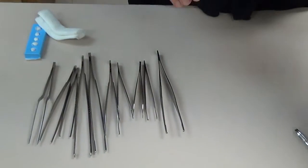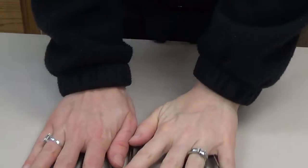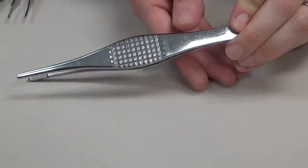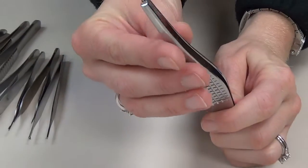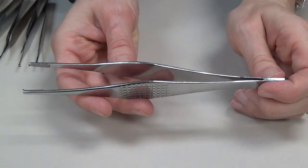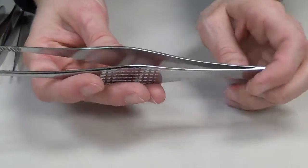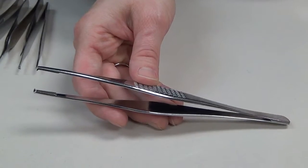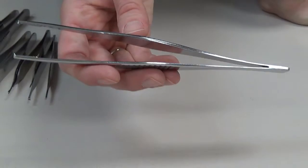Our non-clamp grasping items are referred to as forceps, and there are various types utilized with different tissue. The largest is what we refer to as the Ferris Smith. It's a very large forcep with very thick teeth at the tip, so it's going to be utilized with thick, heavy tissue such as muscle fascia, tendons, and joint capsules. It's very commonly utilized in orthopedics but can also be used when closing muscle fascia on an abdominal case.